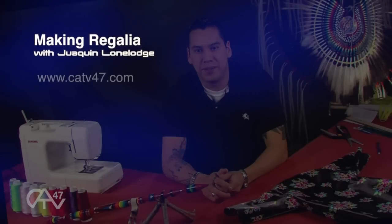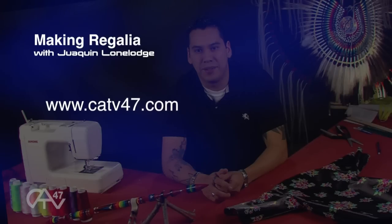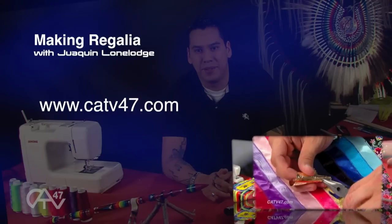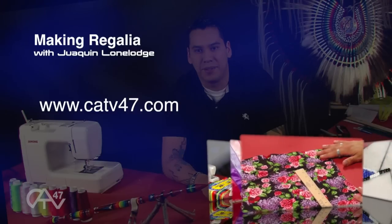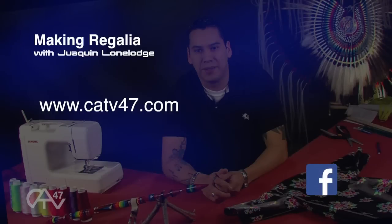Previous episodes of Making Regalia with Joaquin Lone Lodge can be found online at CATV47.com. Feel free to go back and check out season one as Joaquin teaches various aspects of regalia construction. You'll learn how to make jingle dresses, men's southern straight shirts, beading, and more. You can also contact Joaquin on our Facebook page. Thanks for watching Making Regalia.